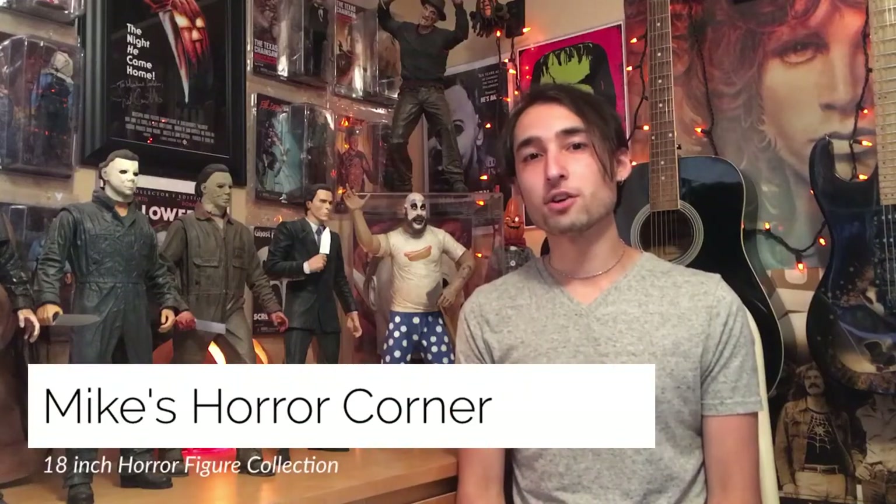What's going on, you guys? Mike here from Mike's Horror Corner. So today I thought I'd show you guys all the 18 inch horror figures that I have. Now I've done a separate review for some of these figures. The ones that I haven't, I thought I would just show you guys in this collection video. So enough with the talking and I'll show you guys these figures.